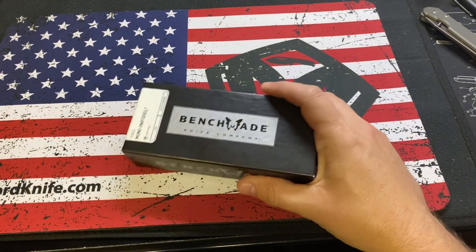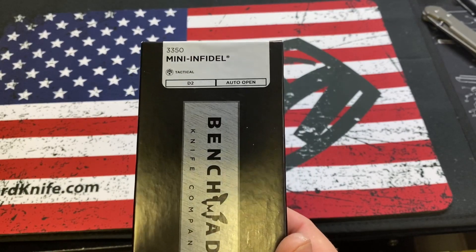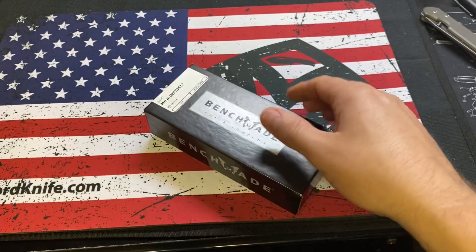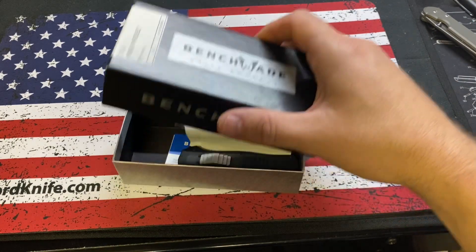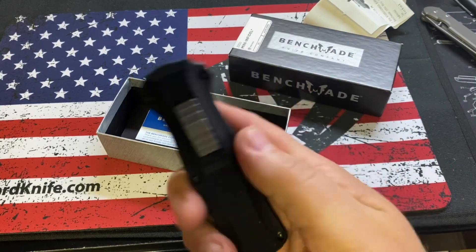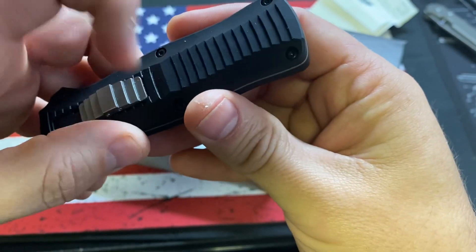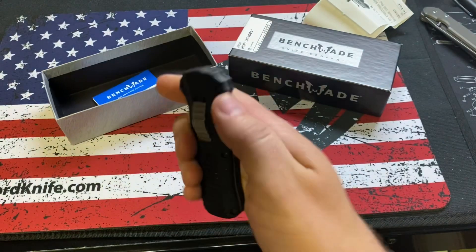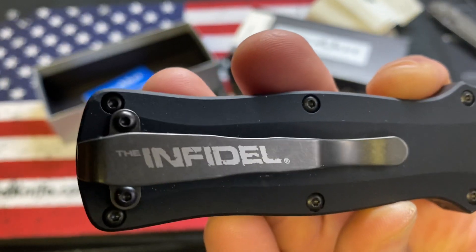Yo guys, Steven with Scotch and Things. Here is another one of my brother's knives — the Benchmade Mini Infidel — that I'm going to try and get rid of for him. He's got the original receipt in there, but doesn't have the bag for it. This is one of their OTF models. He's carried it some, so we'll sell or trade this as used, but it's still in really good condition.